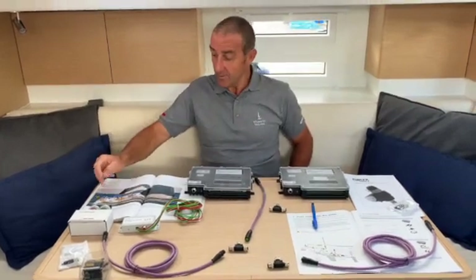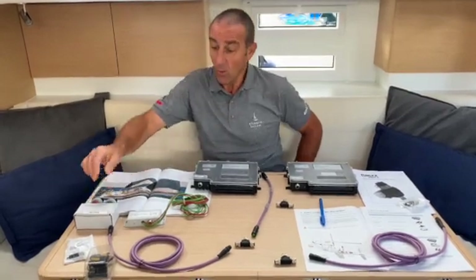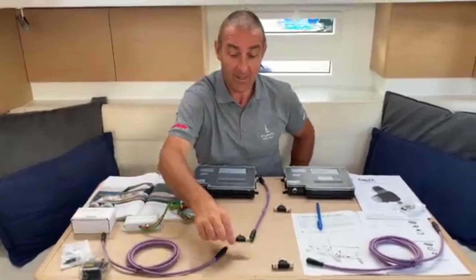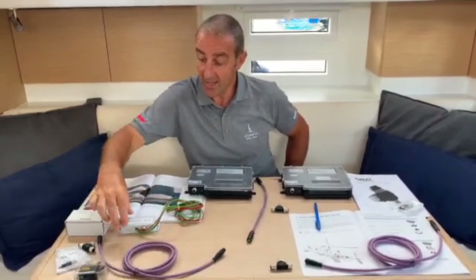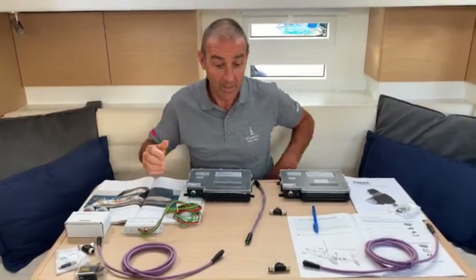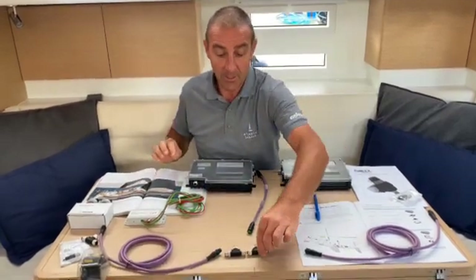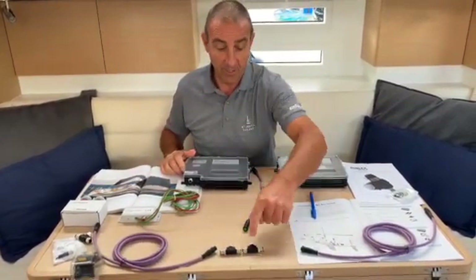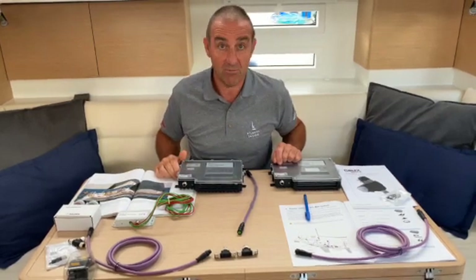The beauty of the sail bus system is that it is basically plug and play. If we start at the back of the boat, where we want our push buttons for the in and the out of the furling unit, we basically connect a simple T-terminal onto the sail bus cable and that joins onto the push button system. It really is plug and play. And if you want, we can have two T-terminals side by side so we can join the MCU and the power supply unit together. It's child's play.